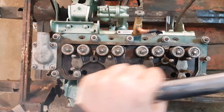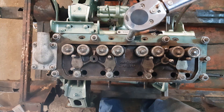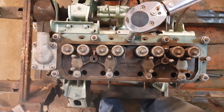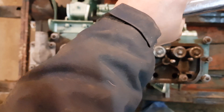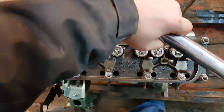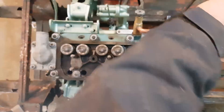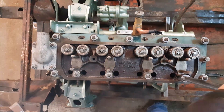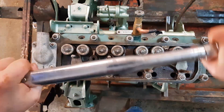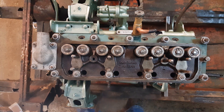Now we're going to fully torque them up. I have it set at 67 — that's right in between. There we go, nice and torqued.